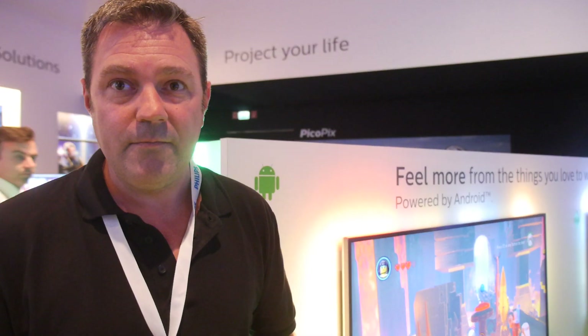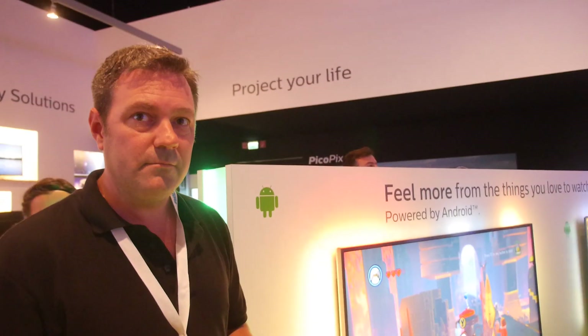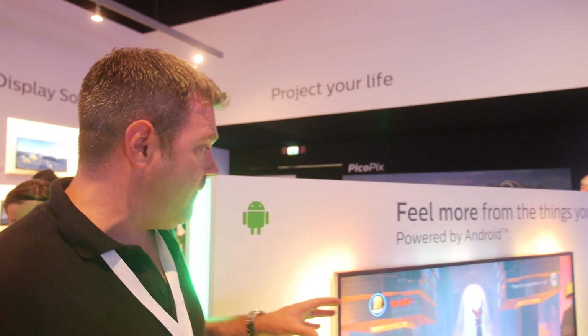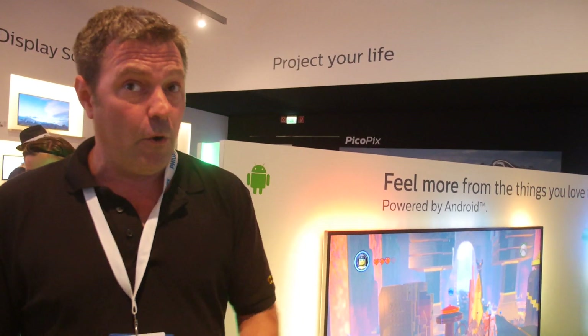Nordic regions include Denmark, Sweden, and similar countries. When you buy a Philips TV with OnLive built in, you get one week free when you set up an account. After that, it's £6.95 a month for the PlayPack, which includes 250 games.